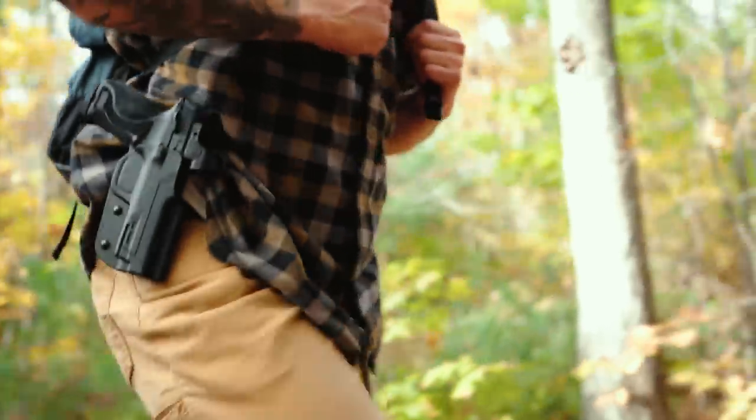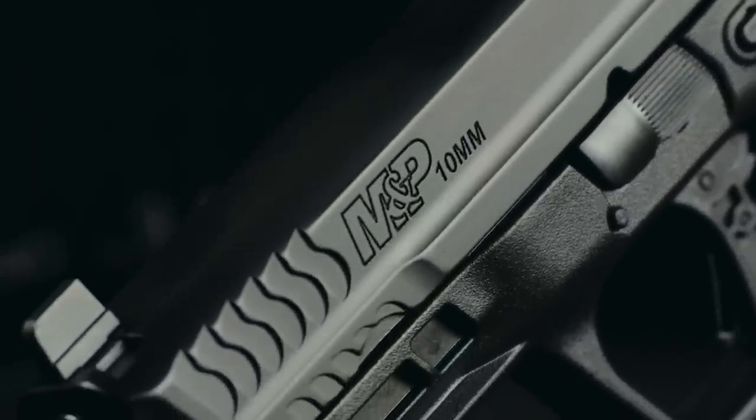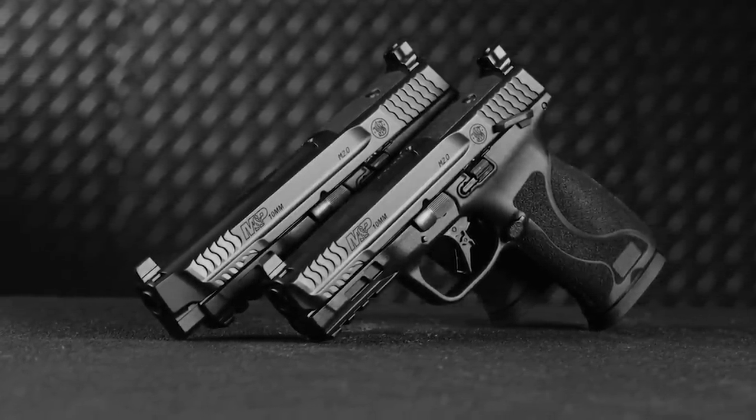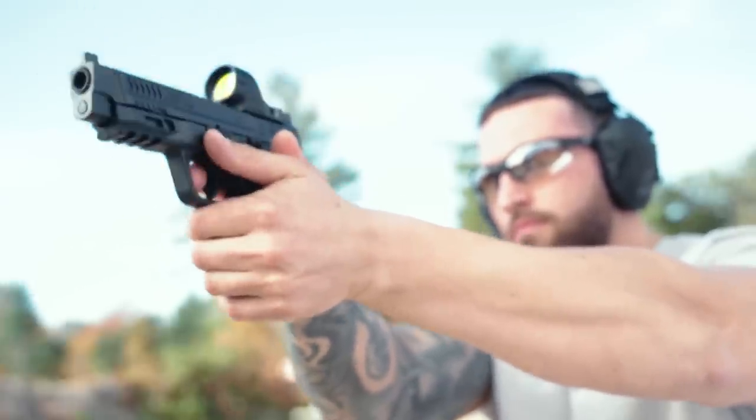We do have the stainless barrel and slide that's known on the M&P series with the armor night finish. We also have an extended stainless steel chassis inside the polymer frame, giving you some added durability and consistency on the racking of the slide between shots.